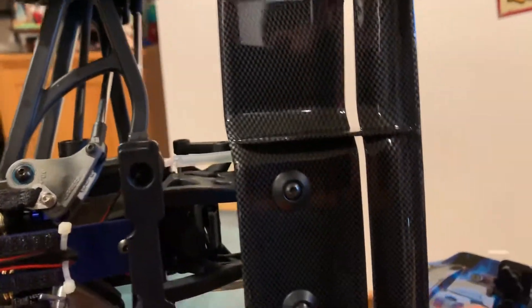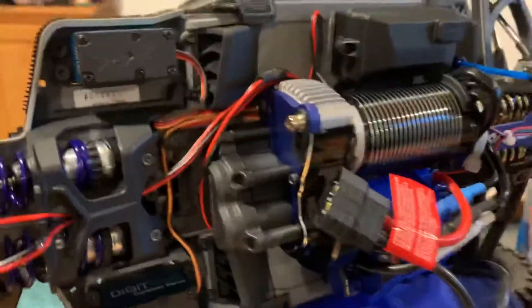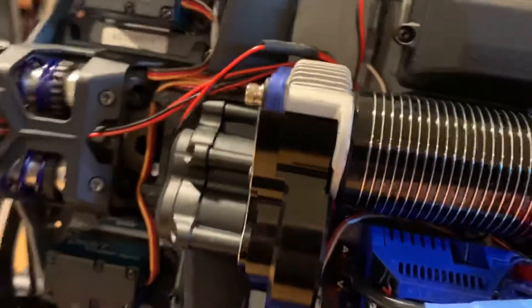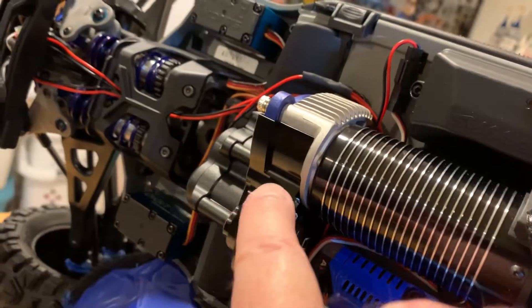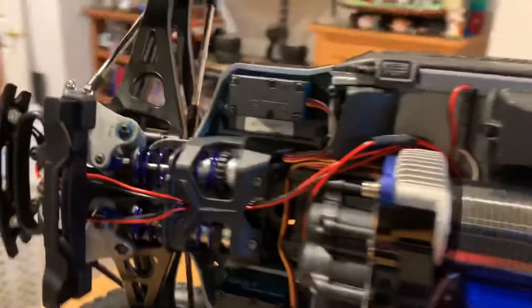Carbon fiber wing from Traxxas — just for looks, it doesn't make it that much stronger. It's more for looks than anything else. And there's a Hot Racing spur gear cover just because it looks cool, and it does help with heat dissipation, so that's an added bonus.